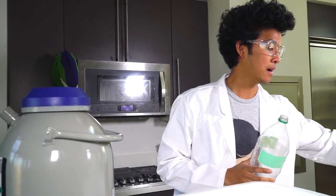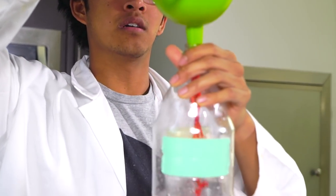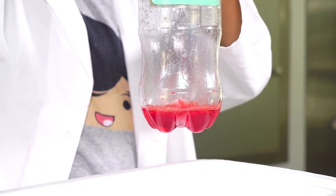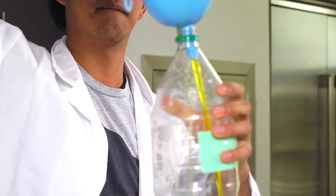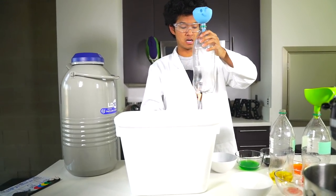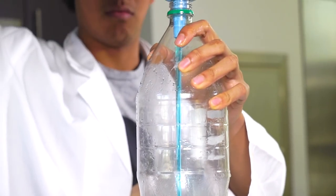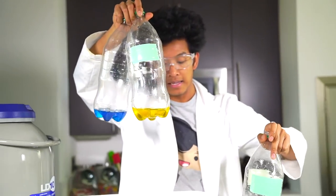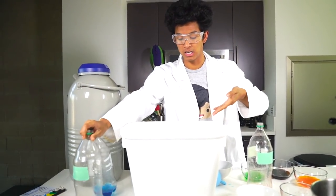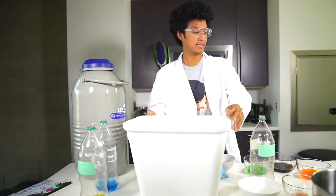Now I'm going to be taking my popsicle liquid and using a funnel to pour it in like so. I have my red one in here, my yellow one in this one, and I'm putting my blue in here. So I have three of my bottles filled up with all my different popsicle juices. Now I just need to add liquid nitrogen into my container to make my Dippin' Dots.